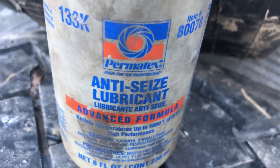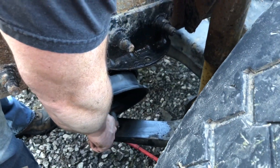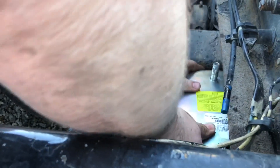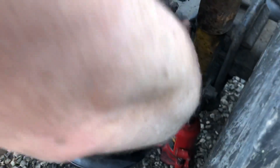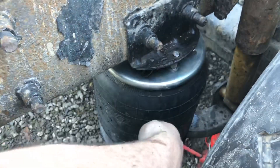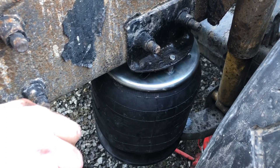Now I'm going to put the airbag in. What you're going to do is put the bottom stud lined up with the hole, bring it over, then right here in the frame rail you're just going to apply some pressure, then it goes down in — put it at an angle, spin it, and there it is, it's in there. Now all I've got to do is put my washer and nut up here, same thing on the bottom, and then I move on to the airline.